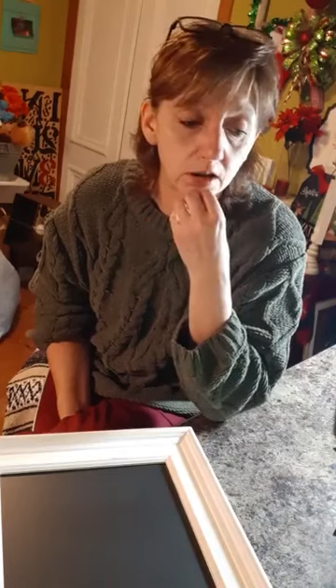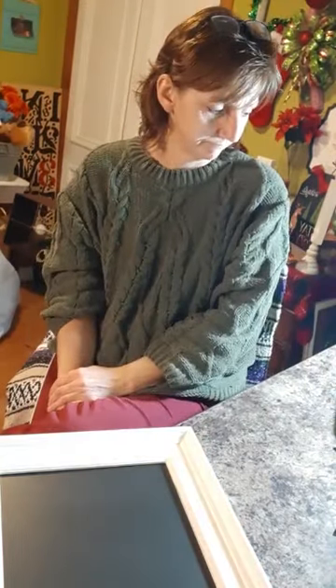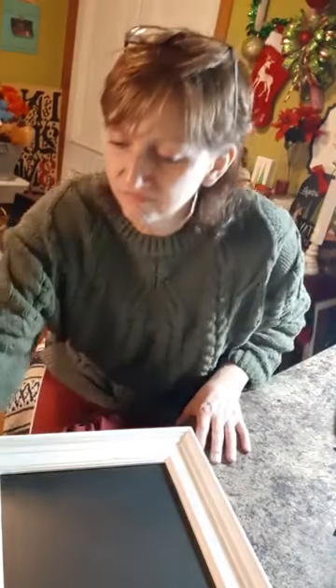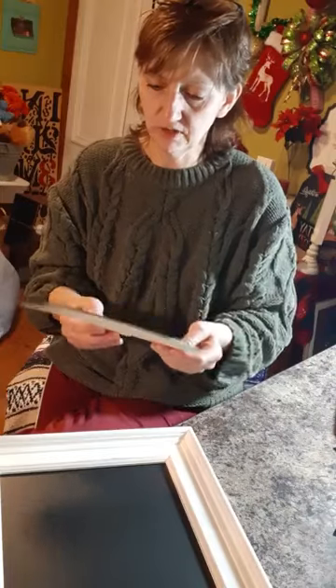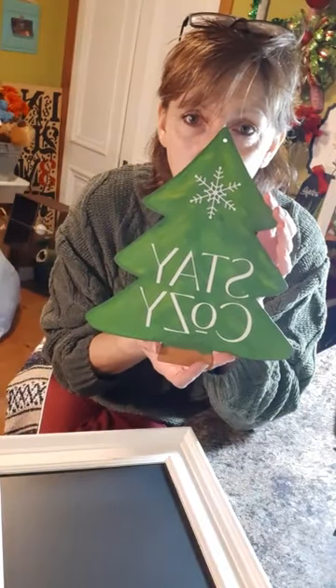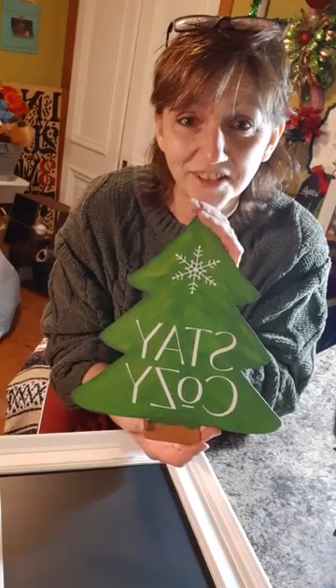Is there anything you want to see me do using Chalk Couture or Dollar Tree items that you want to know how to do? Let me know and maybe I can figure it out and show you. Tonight I just felt like chatting — I'm really glad I got this piece done though. I love the green; I think green might be my favorite color and it came out really nice.